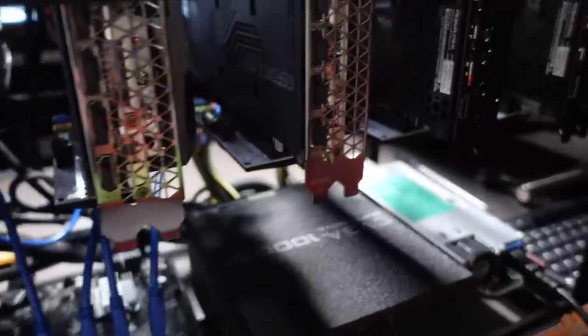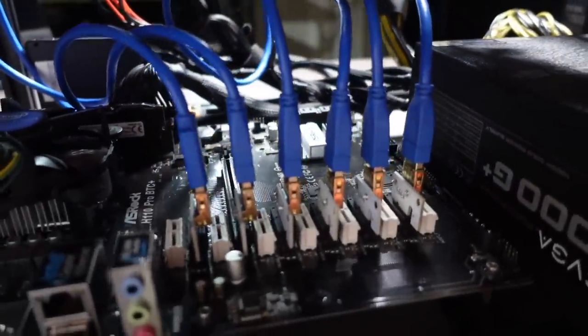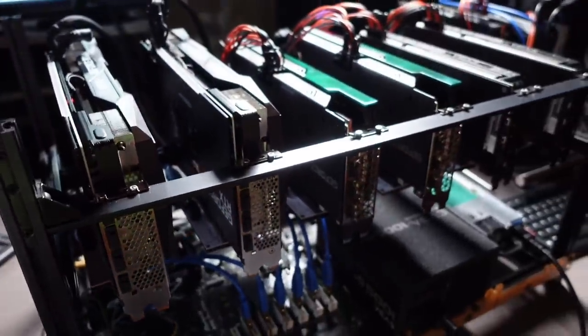GPUs there. See the HP server power supply, the EVGA 1000 watt, all the PCIe cables connected. It's time to fire this thing up. Let's make sure it works.